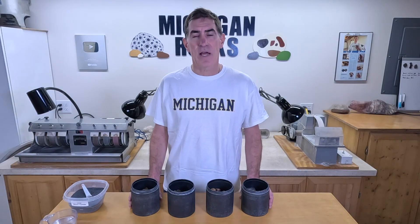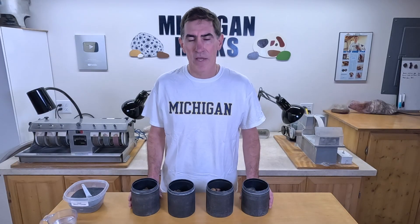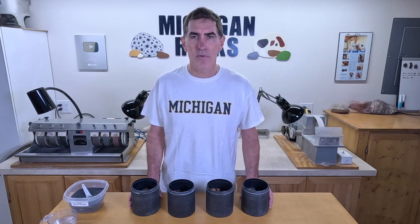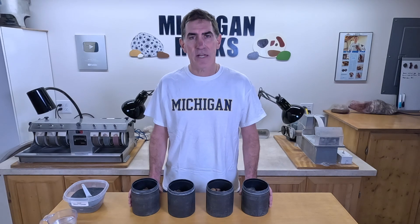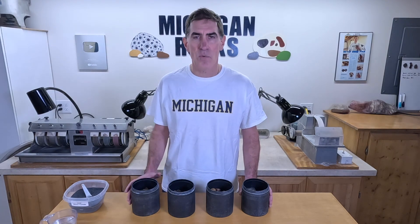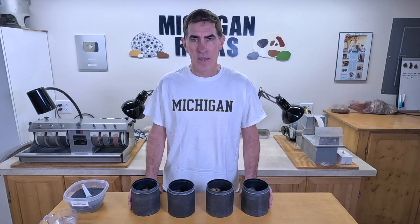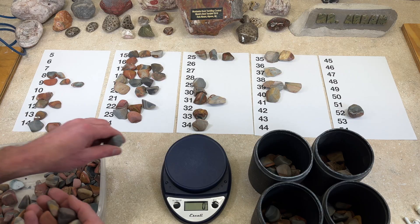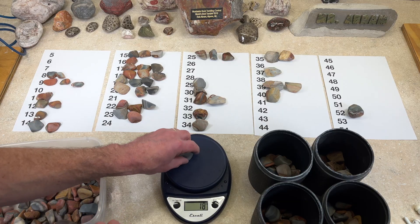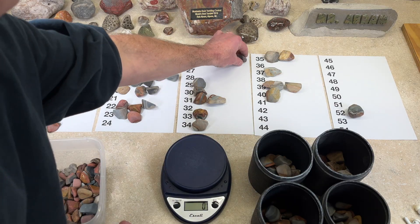Of course, I had people saying: what about two tablespoons? What about one tablespoon? What about a half tablespoon? And those are really good questions, I'll admit it. The other criticism I got is that I only ran the experiment one time — just for a week, one time — and people said I should have done it four or five times, which I also agree with. But to do this, I have to weigh every single rock in every barrel — over 200 rocks — and it just takes forever.